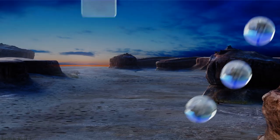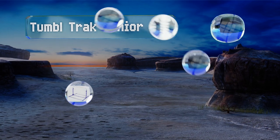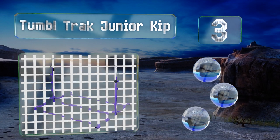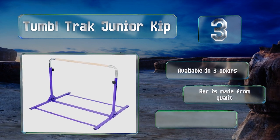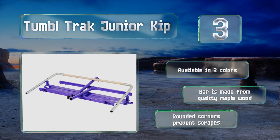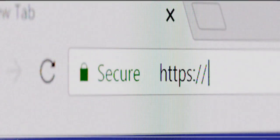Nearing the top of our list at number three, the Tumble Track Junior Kip is solid and sturdy with heavy-duty steel tubing that remains unyielding as little acrobats swing and flip. It should stand up to years of use by energetic young athletes thanks to a tough powder-coated finish. It's available in three colors, the bar is made from quality maple wood, and it has rounded corners to prevent scrapes.